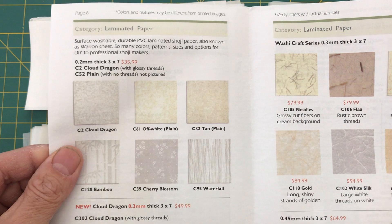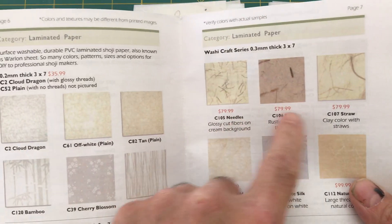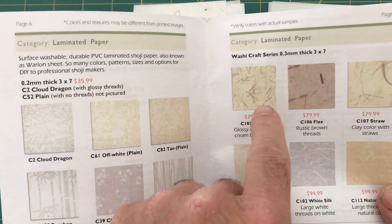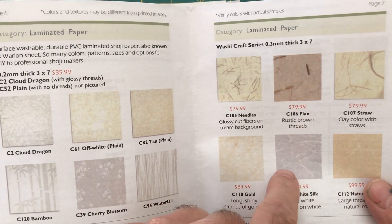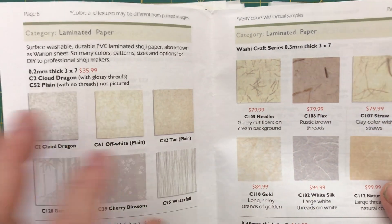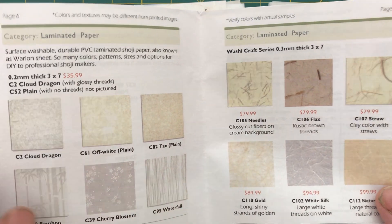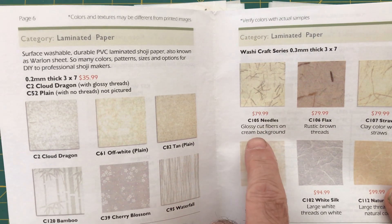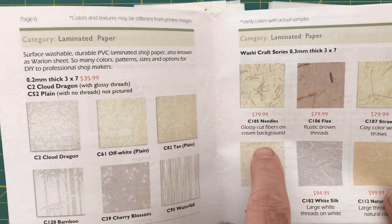You can see that the colors of paper shown are not really what they look like — these are representative of the textures and the fact that colors do vary, even though they are much more similar to each other than they look in this catalog. You can see that the codes are here, like C105, needles, glossy cut fibers, cream background.